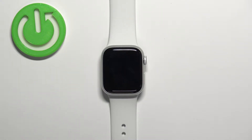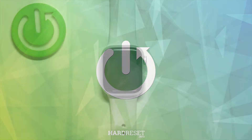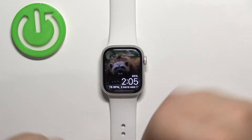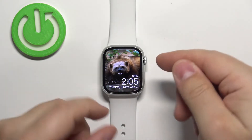In front of me I have Apple Watch Series 8, and I'm going to show you how to change the app menu layout on this watch. First, let's wake up the screen — to do it, simply tap on the screen or press any button. Now let's open the app menu on our watch.